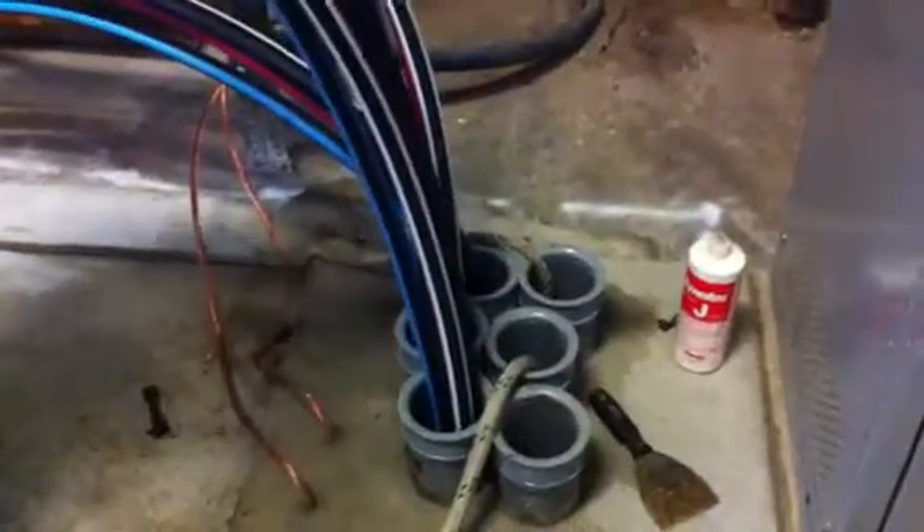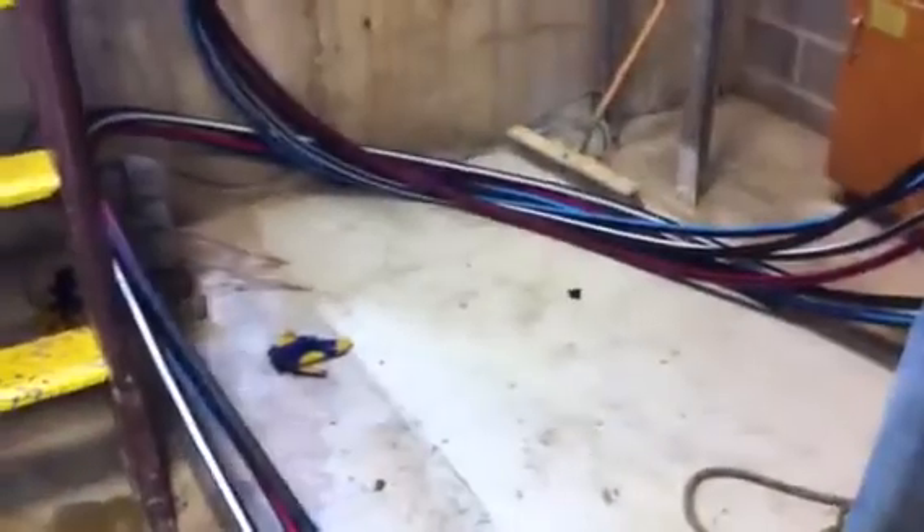As they're pulling, it's feeding down into the hole. You can see they've already pulled in two other runs already. These are going to be paralleled, so they're all the same length.